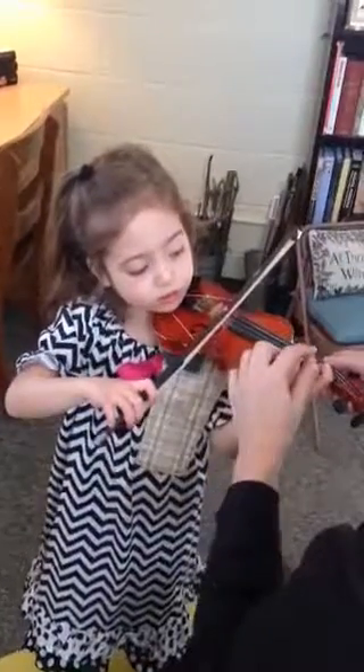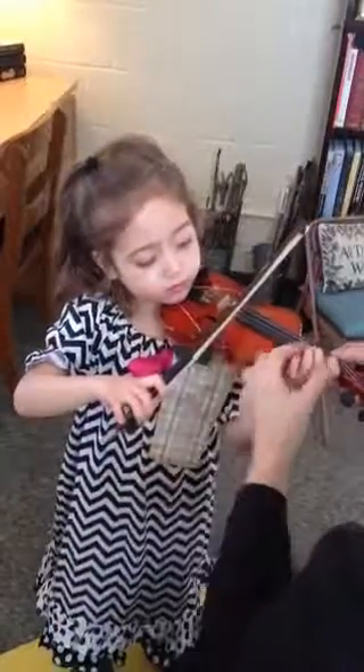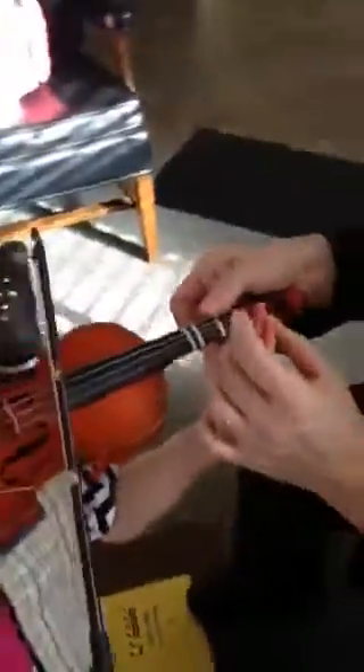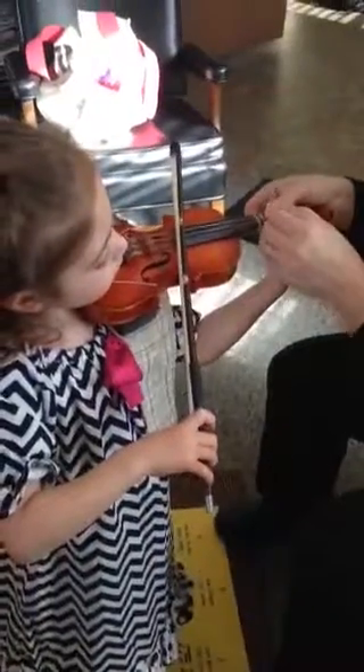It's not quite on the A string — just one time, and then you lift it and you play this one. And you lift it, and then we set them back down. Leave your bow right there, put one and two back down.